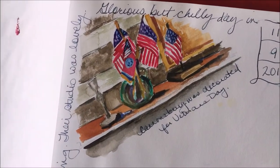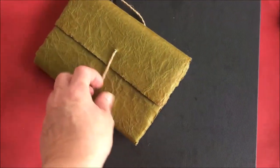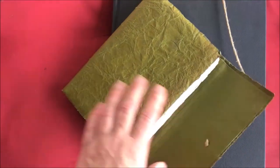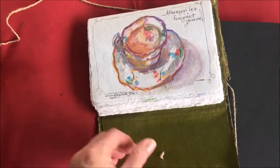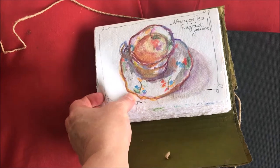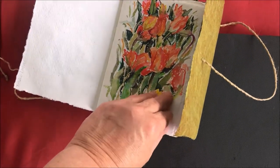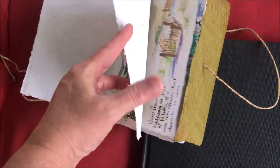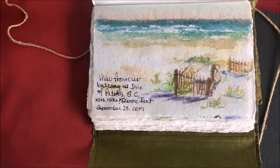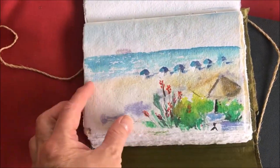My other travel watercolor painting journal is just lovely. It's handmade. The paper is handmade. The paper that I paint on actually has a deckled edge — I love the way that looks. It almost feels like fabric. I've taken this to several historic sites to paint, as well as Isle of Palms, which is just north of Charleston, South Carolina. The paper is not blocked, but I love the way it looks — it's not something that's going to be framed and put under glass.